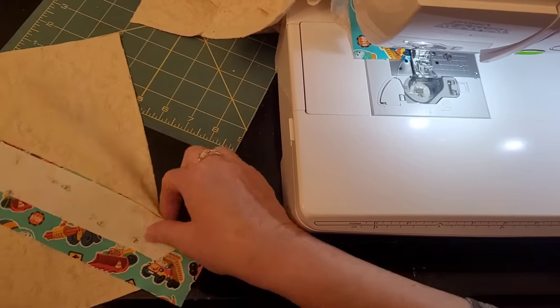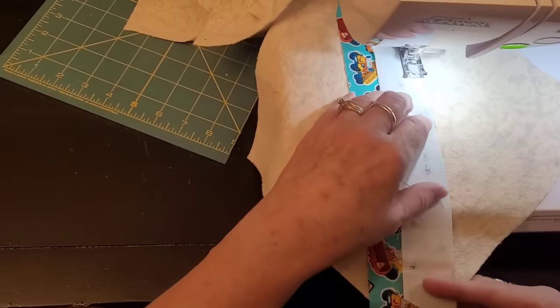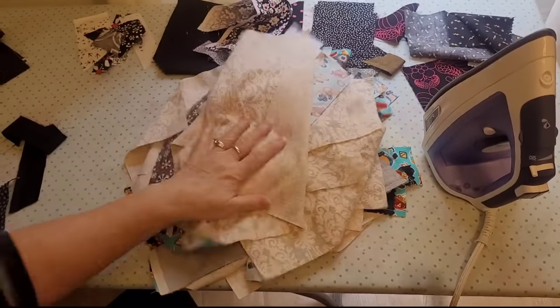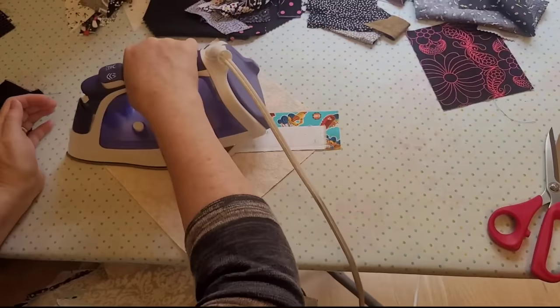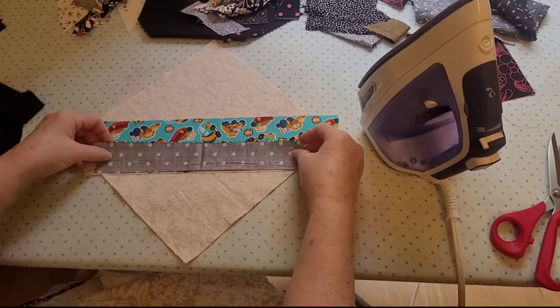You get those strings, you sew them, and you just keep going. I do 24 at a time because that's how many blocks it takes for me to make a baby quilt. When I've got 24 done, I put them in my lap, put them up, and press them open. As I press them open, I make sure to press that seam really carefully all the way open so it doesn't have a fold in it.